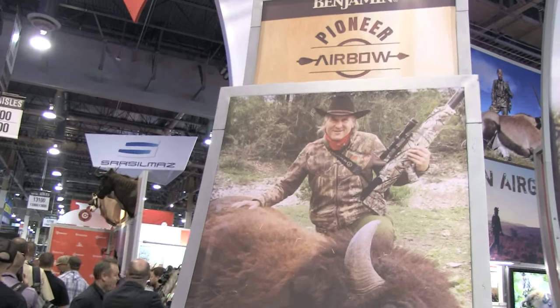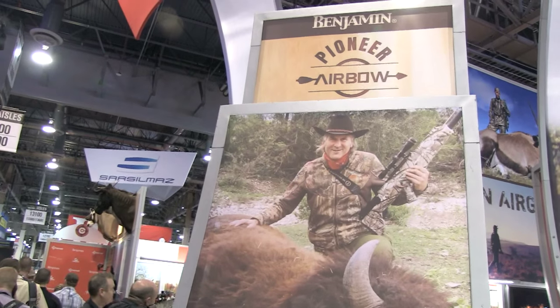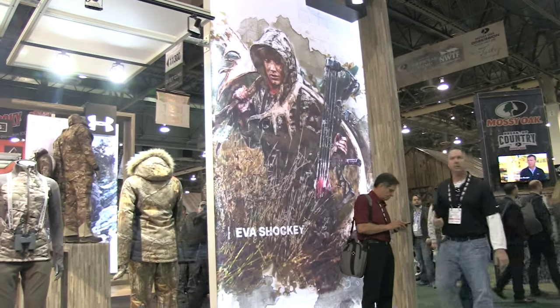Still at the SHOT Show, I've just bumped into Eva. Eva, it's really nice to meet you. Nice to meet you too. You haven't been to England yet, have you? I haven't been hunting in England. I love England, but I haven't been over there to go hunting. Come over, come and meet us. I'm going to hold you to that.